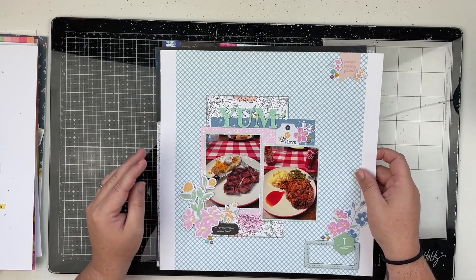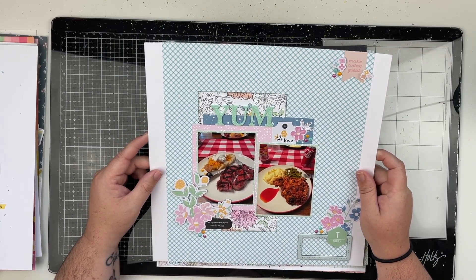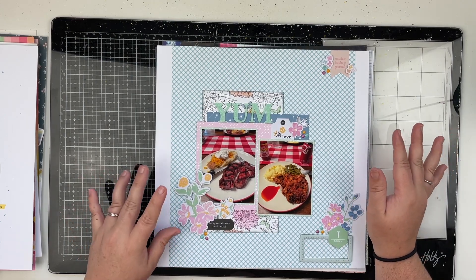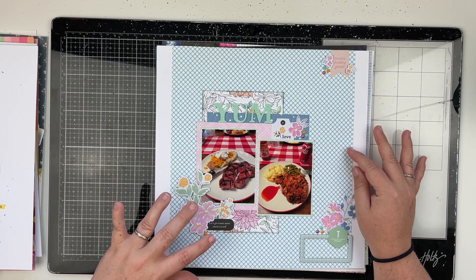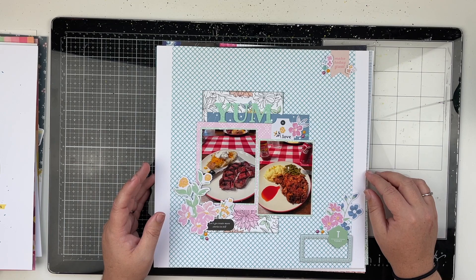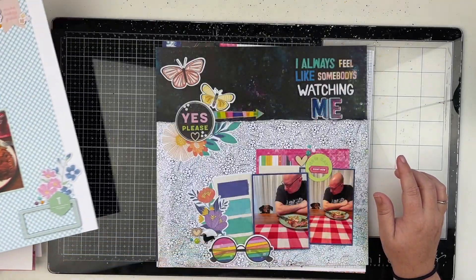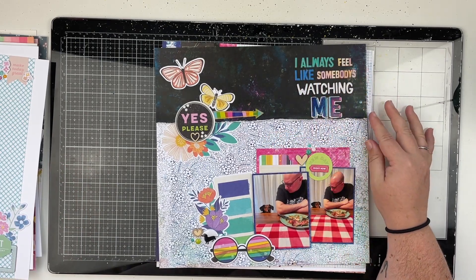Moving on, this one is using Pink Fresh Studio. I didn't have much of this collection left — I think I only have like one 12x12 paper left, a couple of ephemera pieces, and some stickers. This one is on my YouTube channel if you're interested in checking the video out.